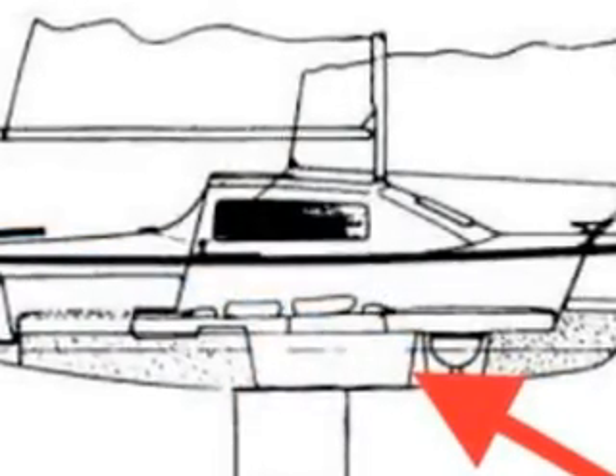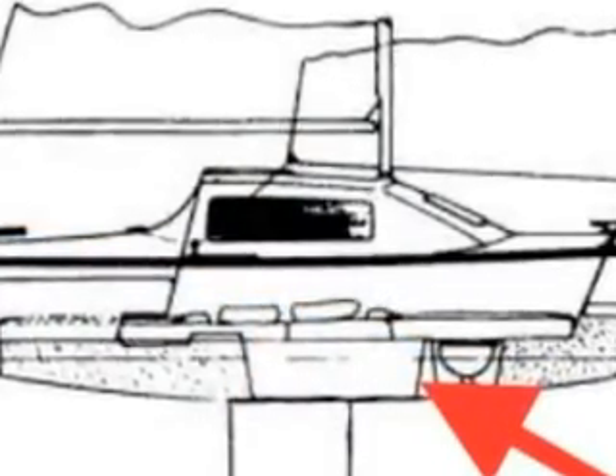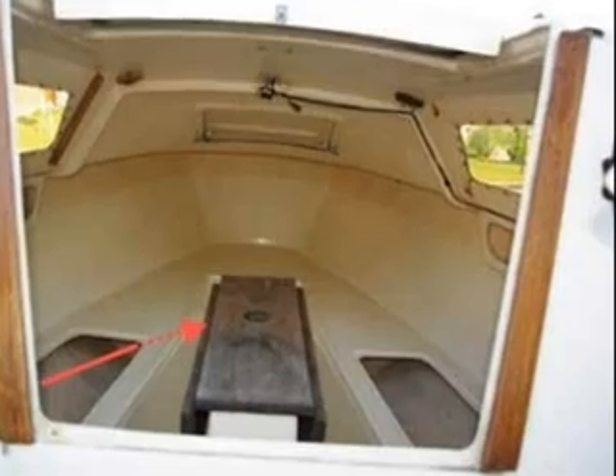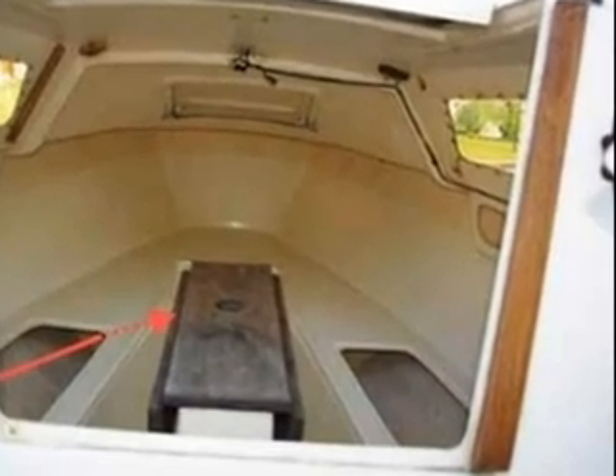This gives you an idea of where we placed the transducer, in front of the keel. And here you get an idea from inside the cabin of where the transducer was fitted.